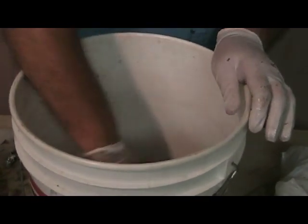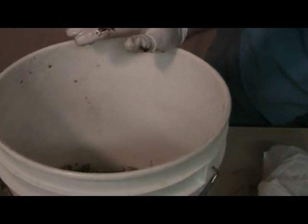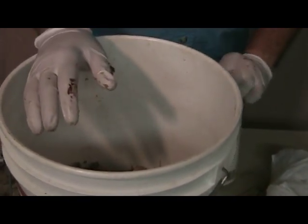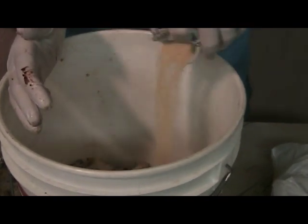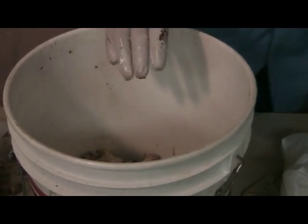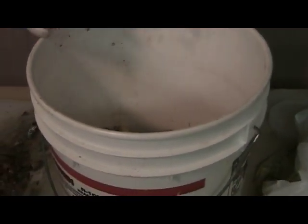Now when we mix this up, we're going to mix it with a little bit of bread crumbs and oatmeal. Just take some bread crumbs and mix it up, and some oatmeal. This will attract some of your smaller bait fish.